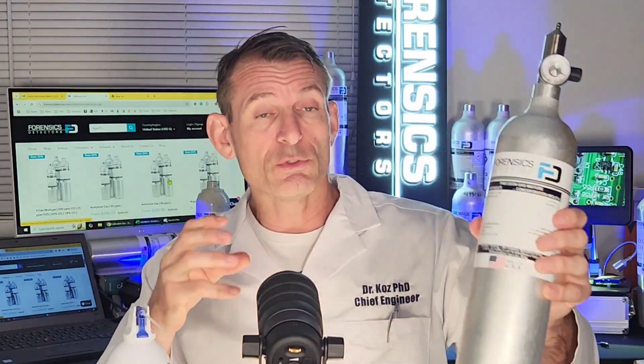What about ozone? Ozone is a unique gas — it can't be captured in a bottle because it will degrade to oxygen. It's an unstable gas, so we have to produce ozone with a special generator and take it through an ozone calibrator.